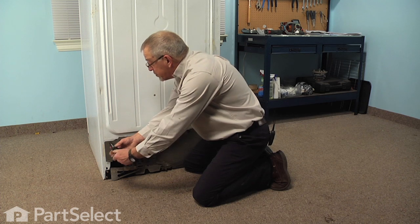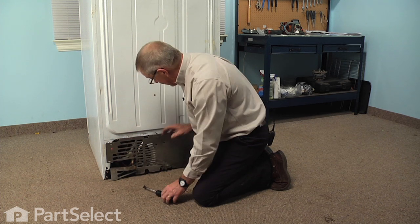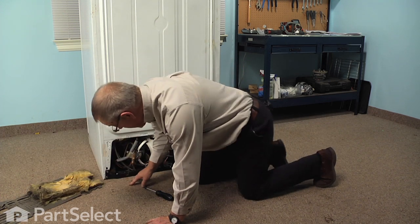So we'll remove all of these screws from the cardboard back panel and set those aside. Set the back panel aside.